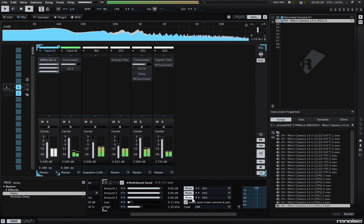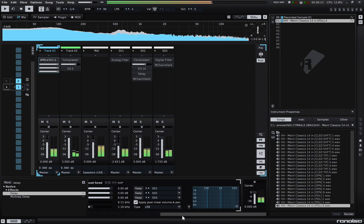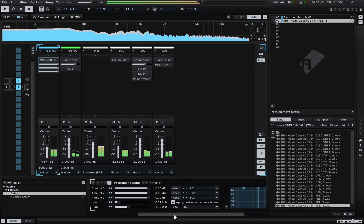And you can even add a little bit of the dry signal back in and adjust it to taste. So that's the long and short of that — thanks for watching.